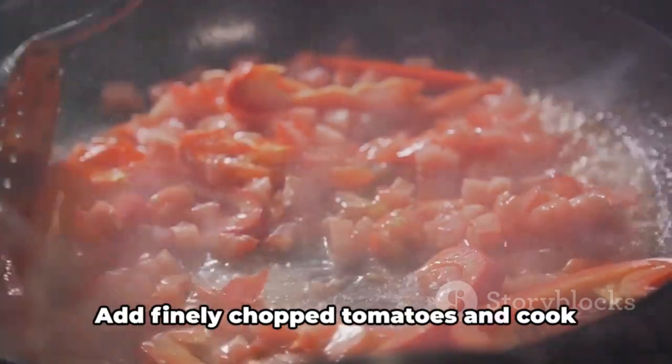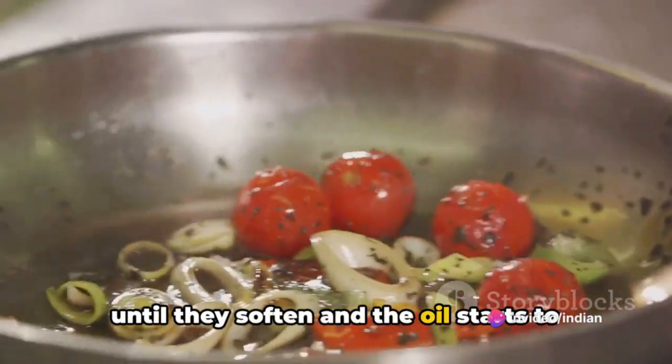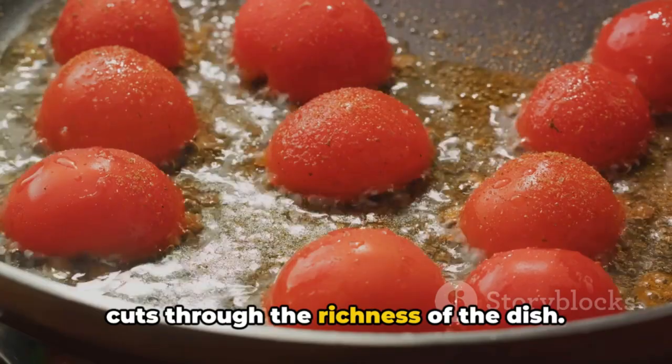Now comes the turn of tomatoes. Add finely chopped tomatoes and cook until they soften and the oil starts to separate from the masala. The tomatoes add a tangy sweetness that cuts through the richness of the dish.